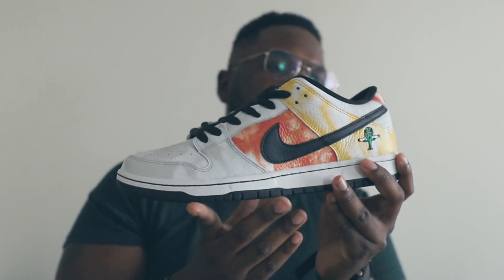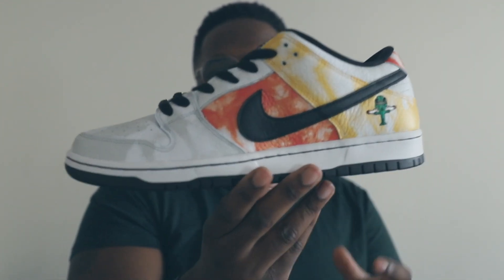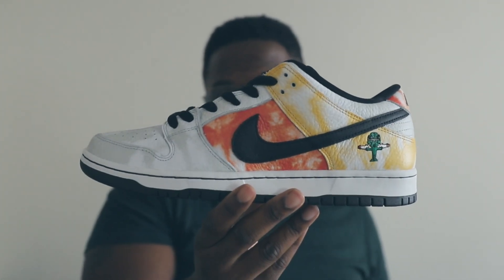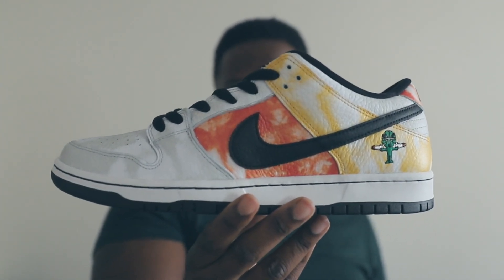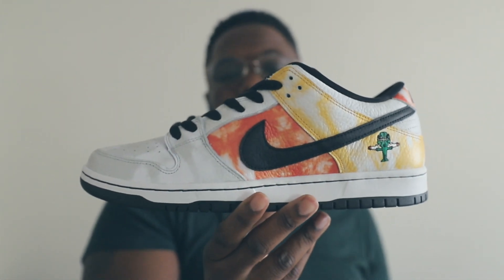I definitely slept, but it's all right. Like I said, you win something, you lose something. Definitely, definitely a dope shoe. I'm gonna let y'all get that full glimpse right there. It's a dope shoe, man — go sneaker.